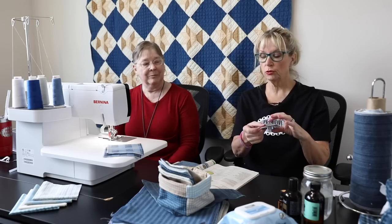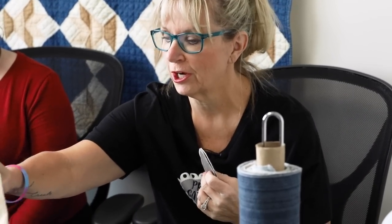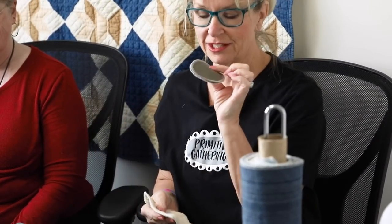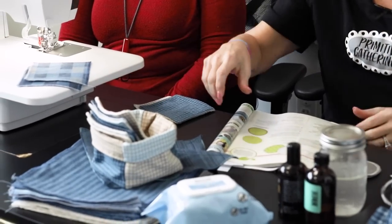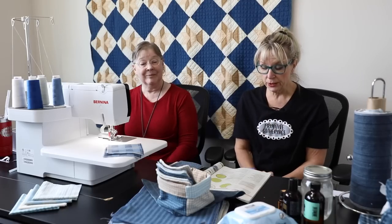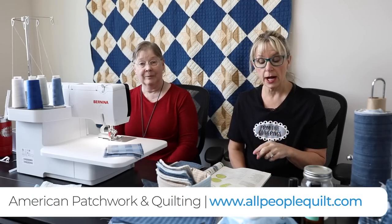In the American Patchwork and Quilting pattern, they made rounds. I like a little bit more coverage, so I wanted to use the charm squares and make them a little bigger. If you want the recipe for the makeup remover rounds, go to American Patchwork and Quilting, type in 'makeup remover rounds,' and it'll pop up.